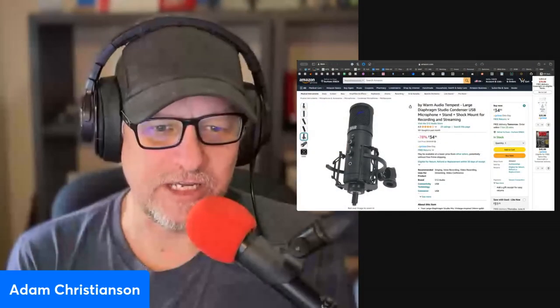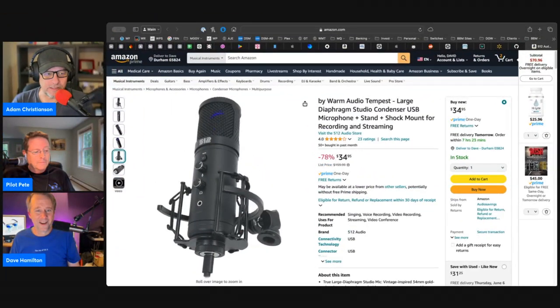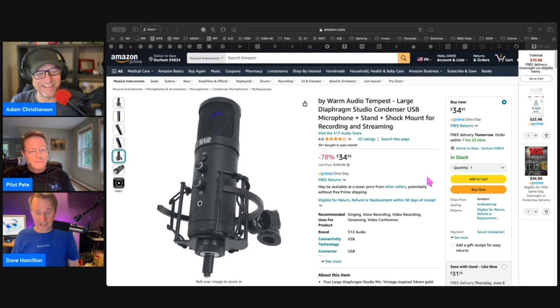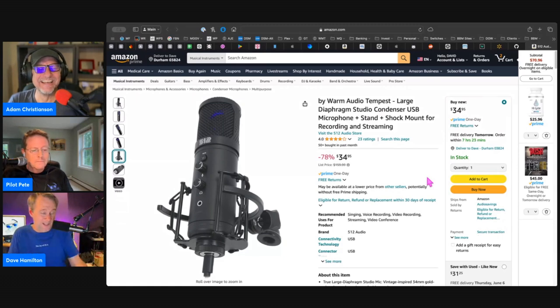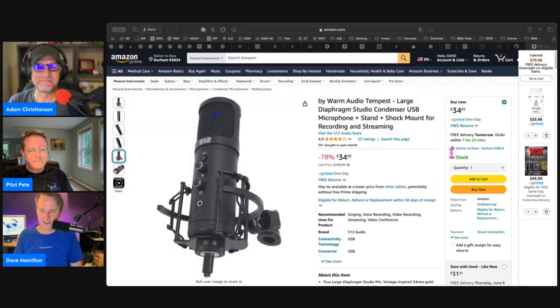That's the shocker here — Dave recommending a studio condenser mic. I know. I am speaking on a different studio condenser mic here. The Earthworks Ethos mic is what I use here in the studio, and have been for a couple of years now.